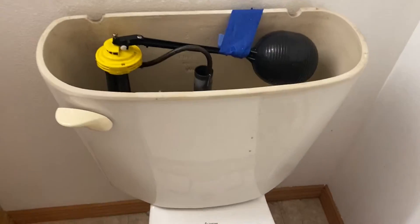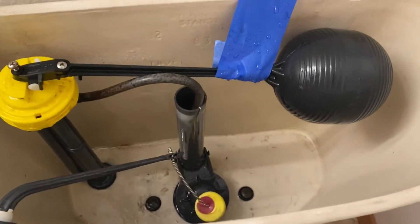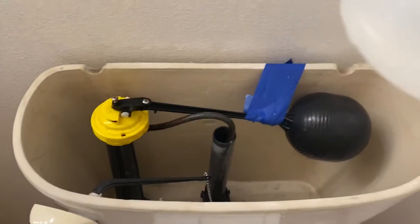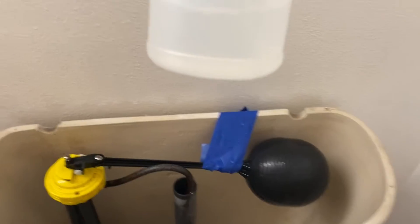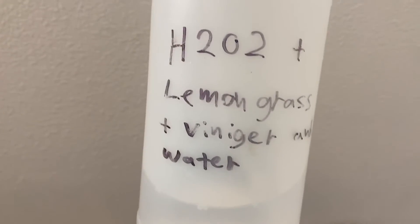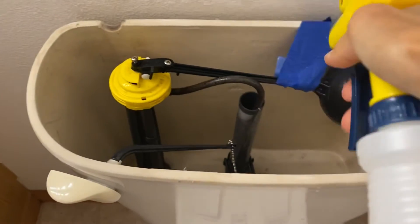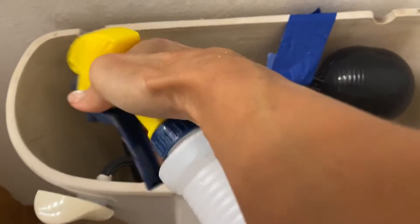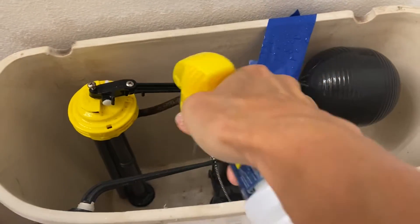Wipe everything off and empty the water. I finished cleaning it — I'm going to continue cleaning it with H2O plus lemongrass, plus vinegar and water. This prevents mold and mildew buildup.